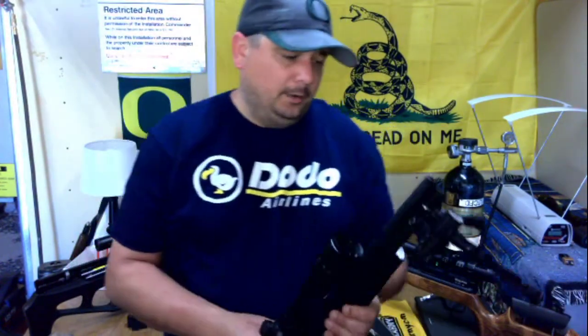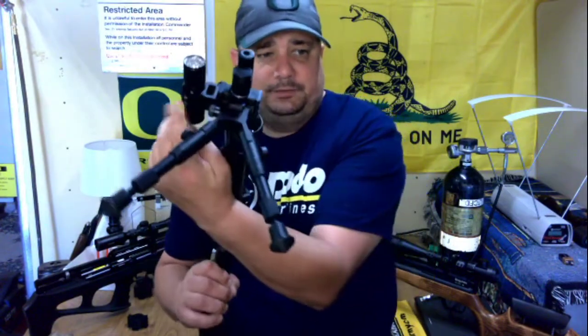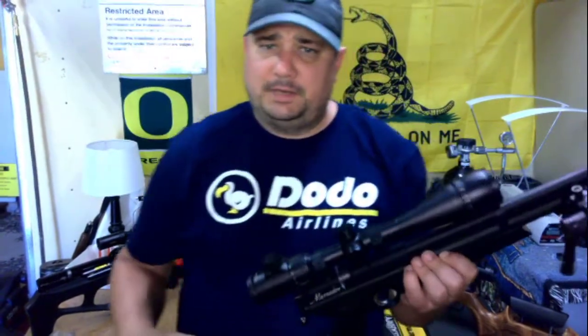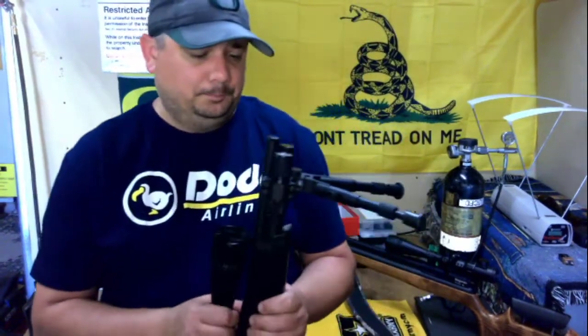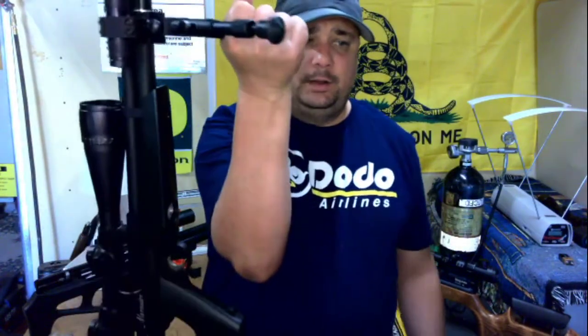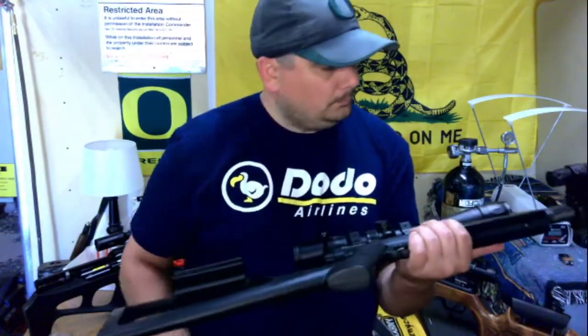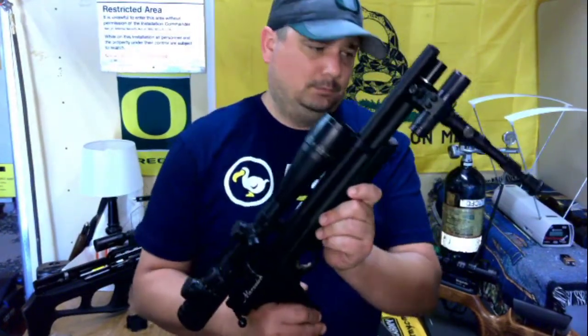The second piece I made is this tri-rail that holds a bipod, potentially a flashlight, or maybe a laser sight on the other side. This one's not printed out of soft rubber like the cheek piece rest — it's printed out of polycarbonate, a plastic often used to create the air intakes on some smaller car motors, so it's extremely durable and extremely heat resistant. It'll support the weight of the gun absolutely no problem, and it just improves the experience of shooting this gun.